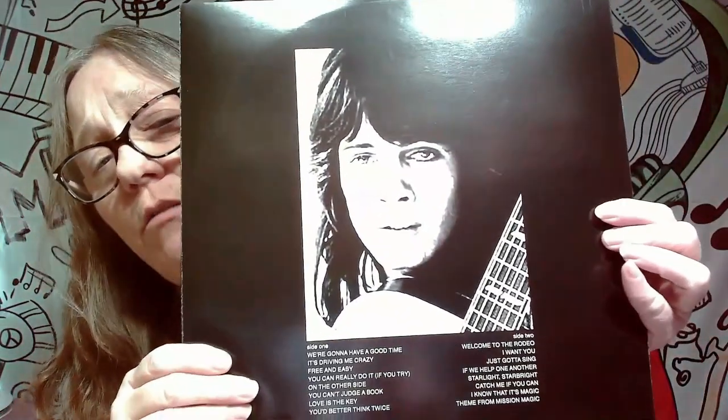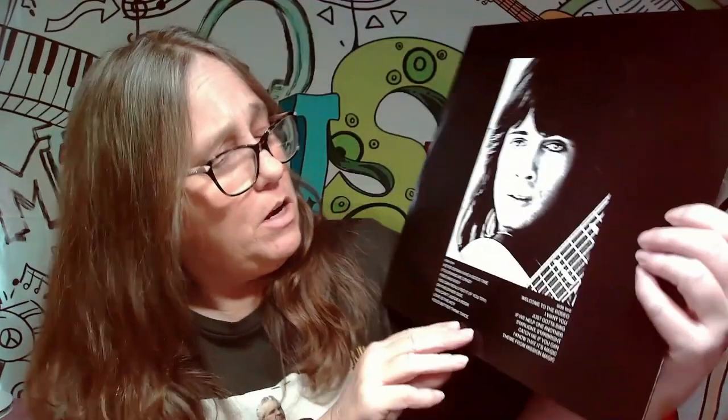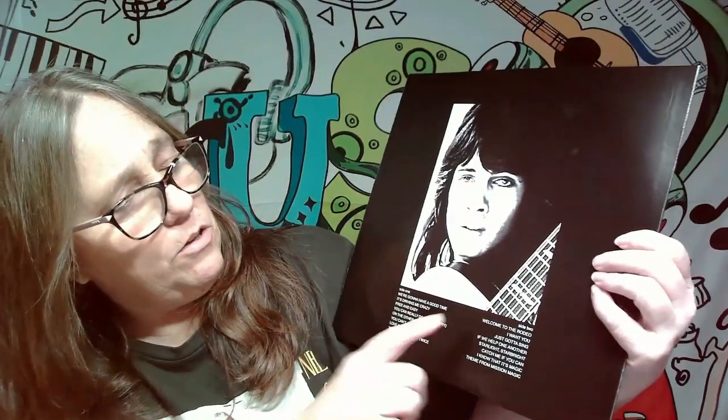On the inside, we get Rick with his long hair and all the songs that are on here. Some of these songs are really cool. They're all just a part of songs that were in the episodes of Mission Magic, which I'm sure you might be able to still find somewhere. I'm not really 100% sure, but this is kind of what it looks like.